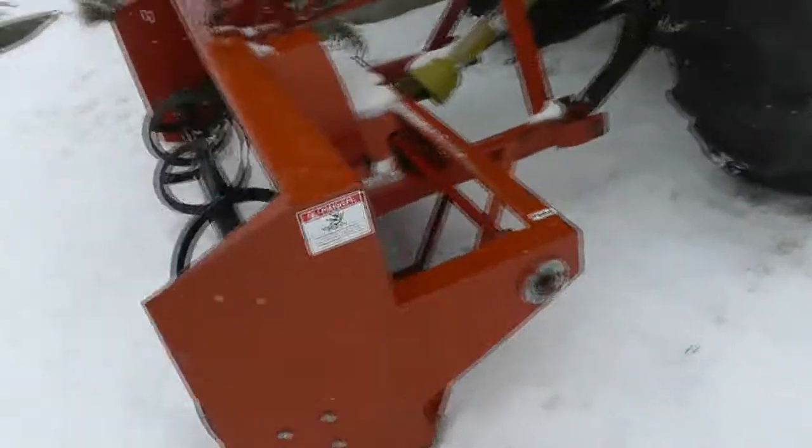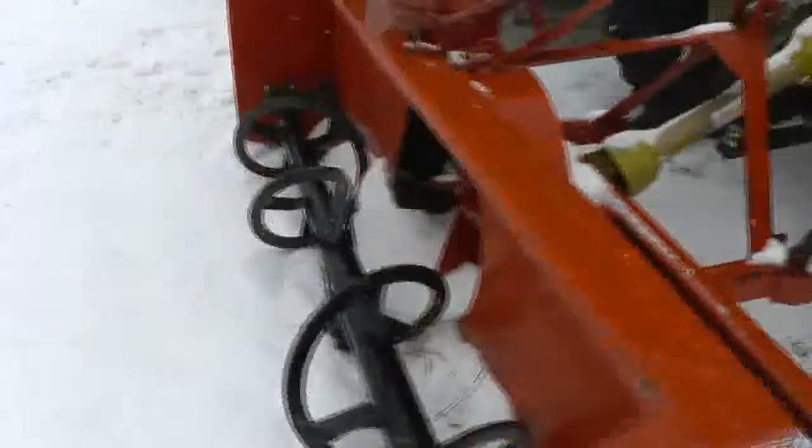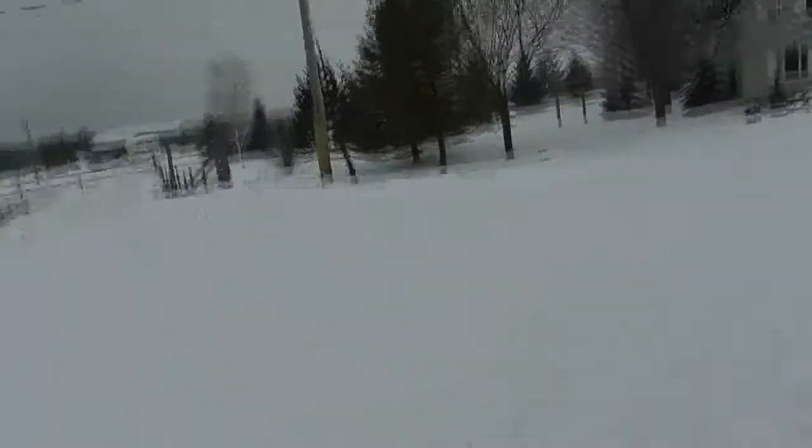I put the snowblower on the tractor, had a bear of a time getting it on. Still have to hook up the PTO — I guess I should do that before it fills full of snow and freezes up. I have to service that too. Getting a little bit of snow today.